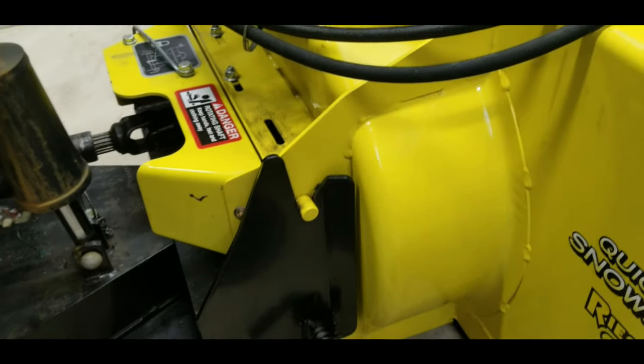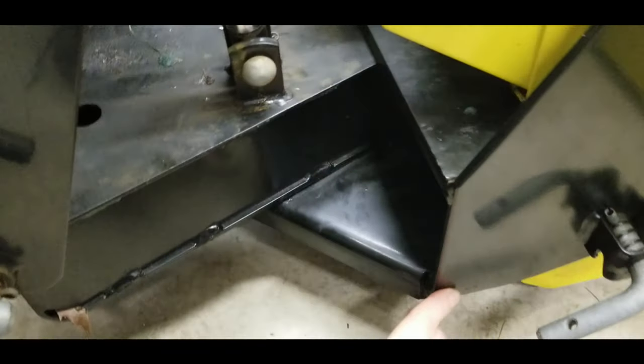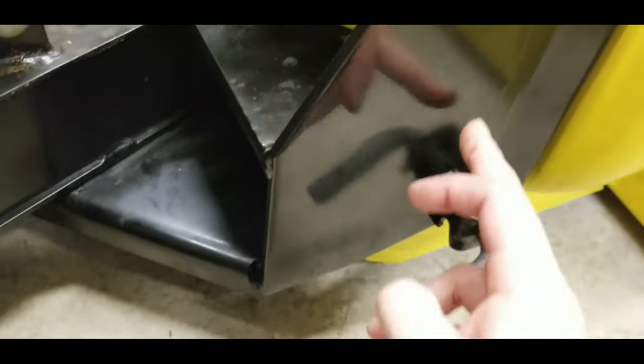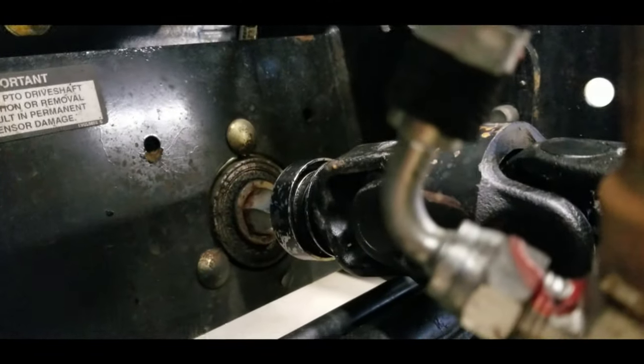There are five parts here. You have the snowblower itself, then you have this frame here which has a center swivel pin locked by a pin in the back - that's part one. Part two is this piece here. This A-frame piece is part three. Then this frame is part four. And part five is back here which holds the front PTO bearing.